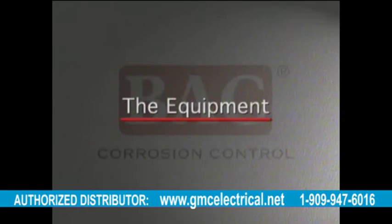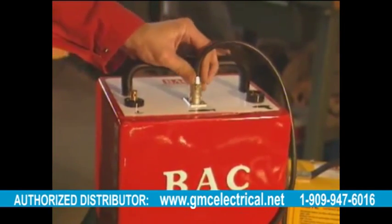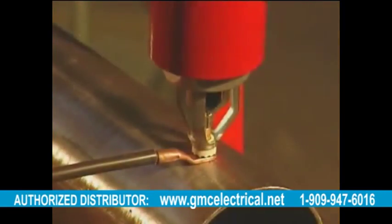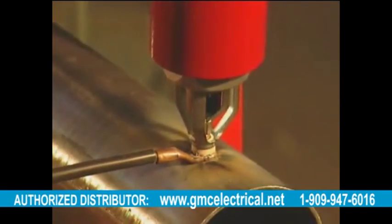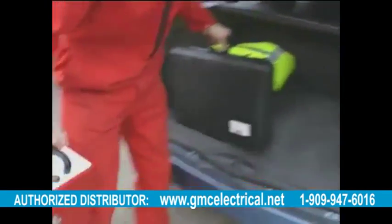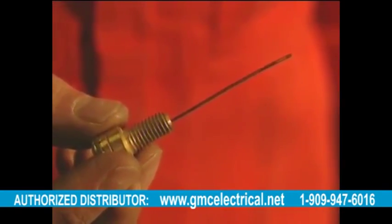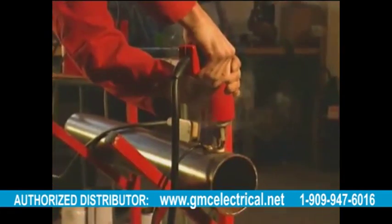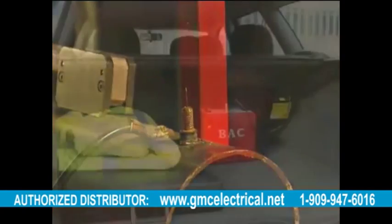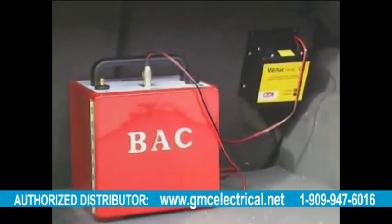The BAC Easy Bond Pin Brazing Unit is suitable for all types of minor installation and maintenance work. It's primarily designed for the occasional user who needs a simple, rugged, and low-cost machine. The unit is portable and easy to transport, and the process in the Easy Bond is controlled by means of the fuse wire on the brazing pin. Larger pin brazing units are available for users requiring higher numbers of brazes on site, plus a range of accessories including in-car battery chargers and the reach system for confined vacuum excavated hole installations.